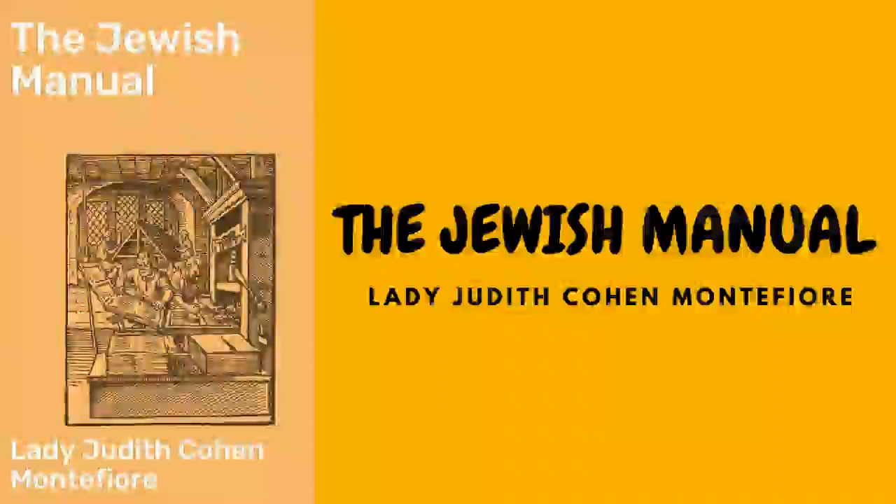Winter pea soup: soak a quart of white peas in water, boil them till soft in as much water as will cover them, pass them through a sieve, and add them to any broth that may be ready. A little piece of choice or smoked beef will improve the flavor. This soup should be served with mint and fried bread.